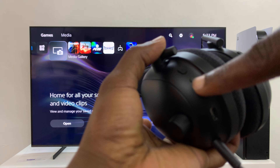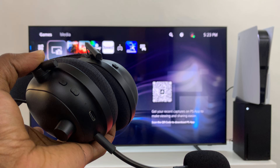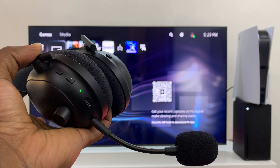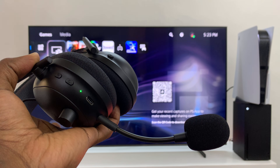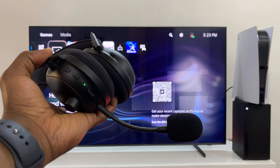Just press the power button for about three seconds and let go, and they should connect. You can tell they're connected because that green light is going to become steady and stop blinking, and you are connected.